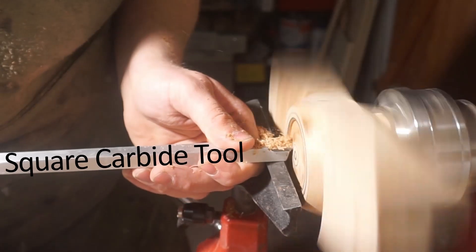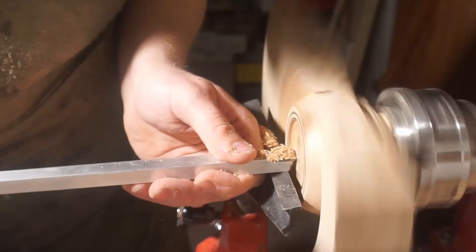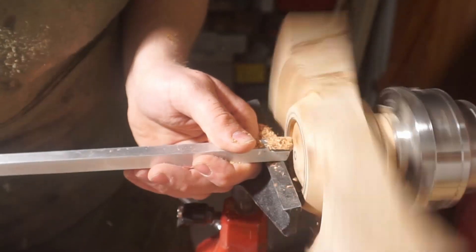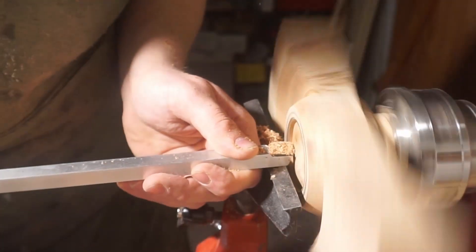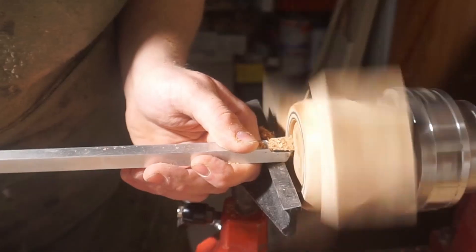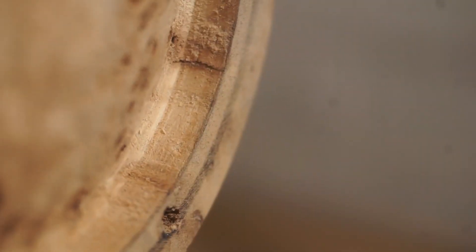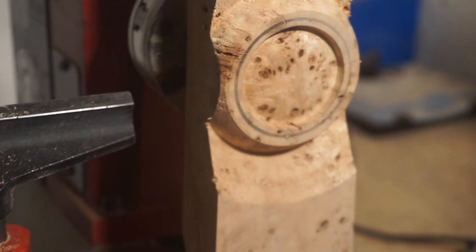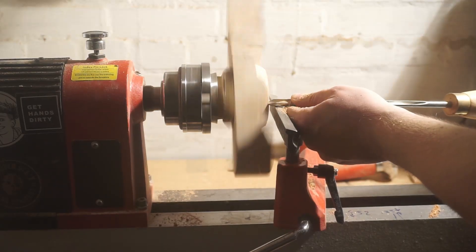Consequently the next step was shaping the bowl. I started by defining a recess on the bottom using my carbide tool. After that I defined the outside.